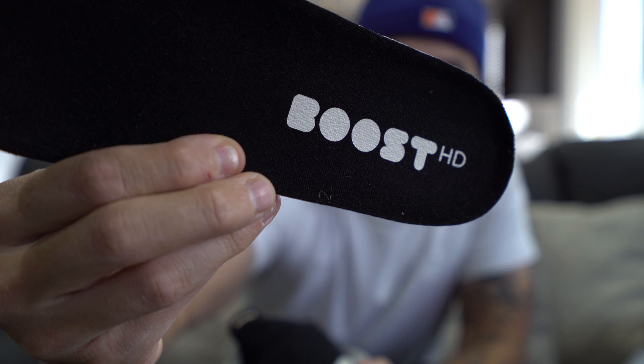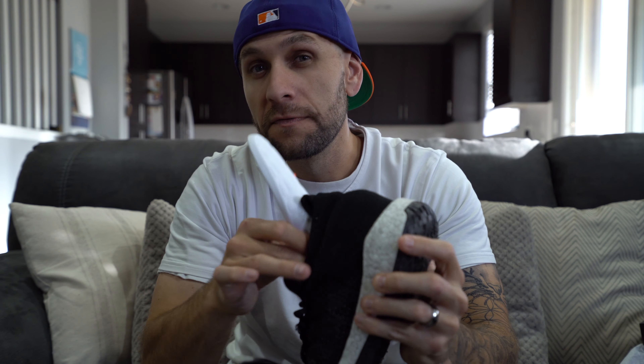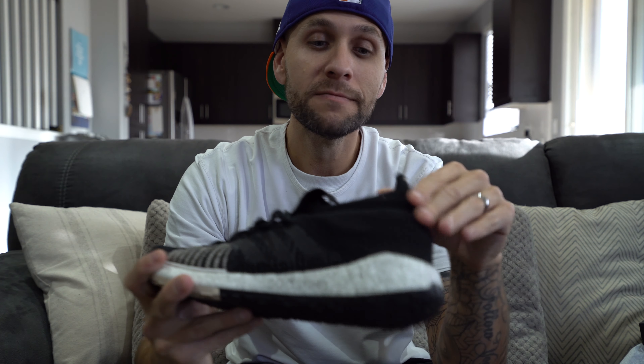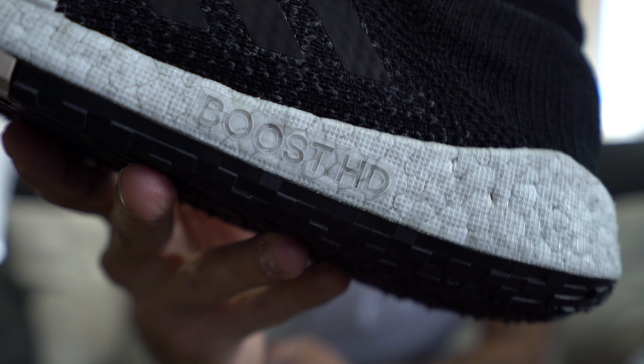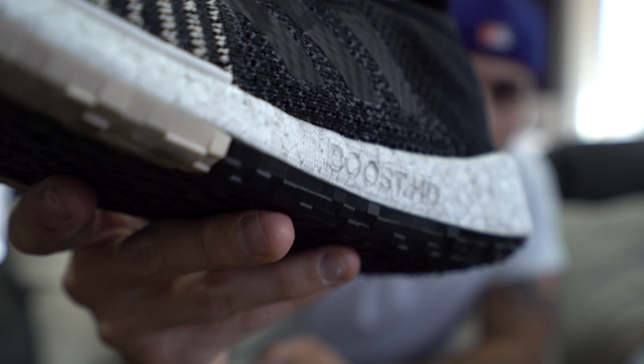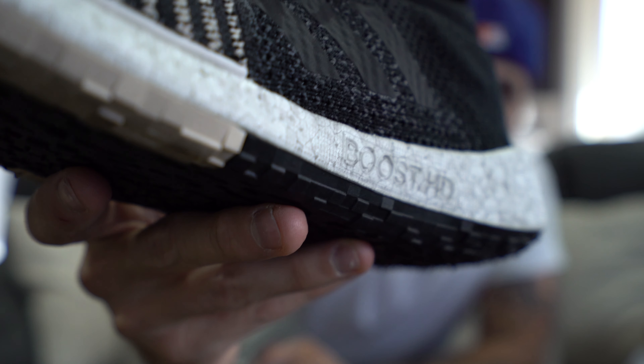The insole is removable. You've got 'Boost HD' in bubble letters right there — a little flimsier than your ultra boost, and a little bit slimmer. Now headed down to the midsole is where that Boost HD comes into play. I'll give you guys a closeup right there of where it does say 'Boost' — Boost HD actually embedded right into the boost material.